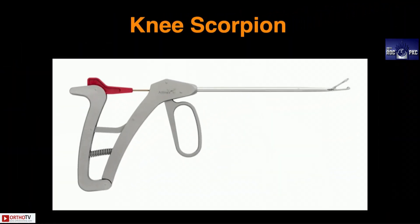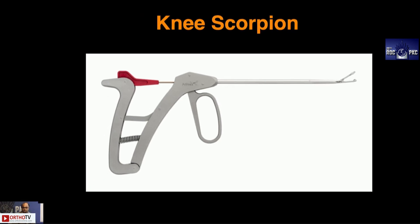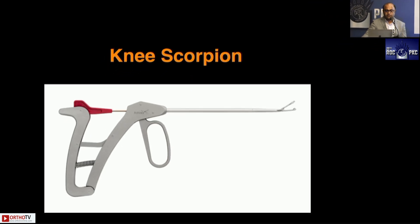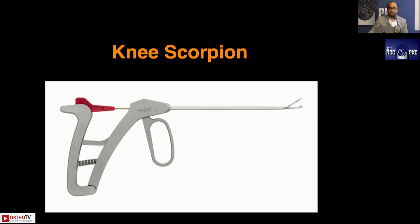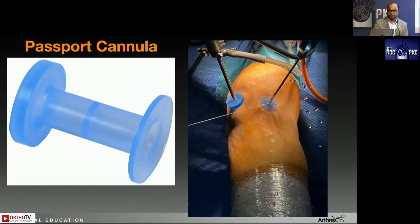That's how the knee scorpion is designed — it's an antegrade device primarily. We are going to talk about eighty percent of the case presentations today about the knee scorpion. We also have a very nice shoulder scorpion, and you'll be surprised that the shoulder scorpion also has some usage in the knee. So for me, in my ACL instrumentation set, these particular scorpion devices are always available, and we'll see with case presentations why that is so.